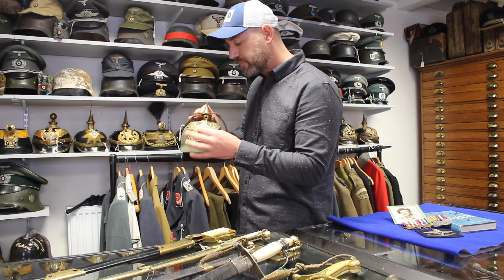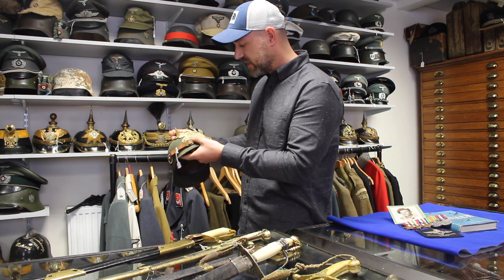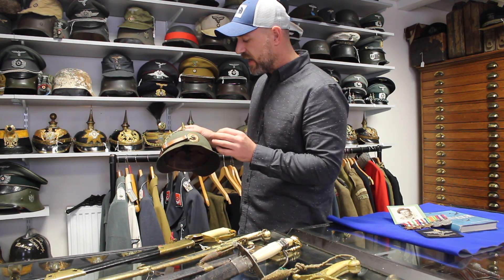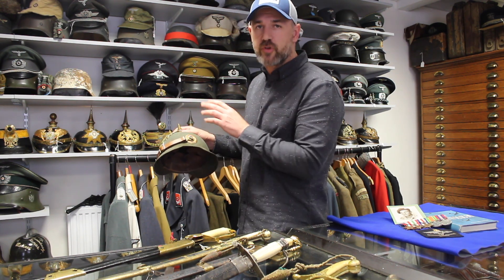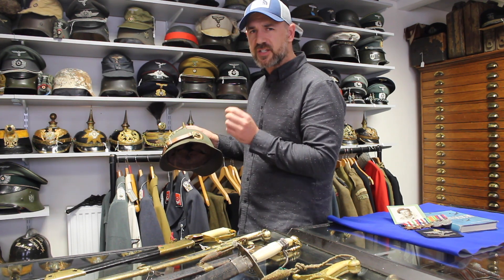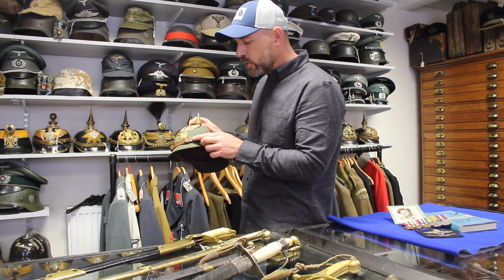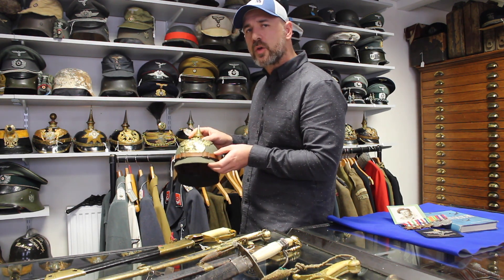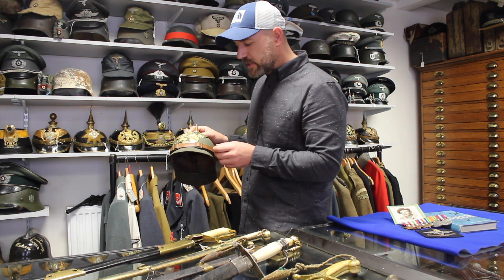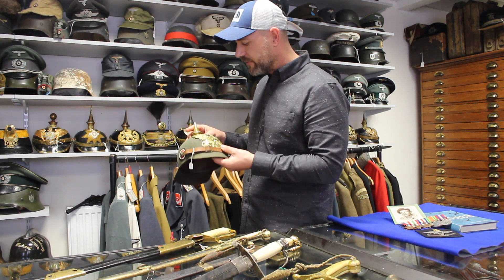The second most common issue with pickelhaube helmets is replaced or repainted cockades. Quite often someone didn't have the right state colours, so they stripped the paint off and repainted it — it's always quite crudely done. It takes a number of years to learn to spot the signs of original aged paint. People are also making fake chin straps from leather; the best way to spot a fake chin strap is that if you can still smell the leather, it's very likely to be a fake.